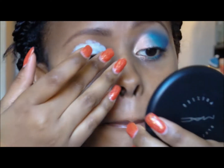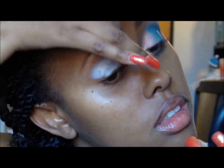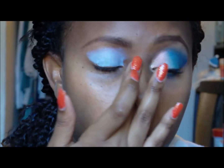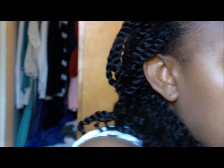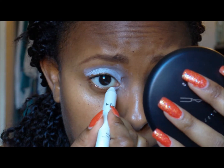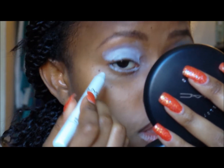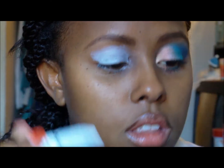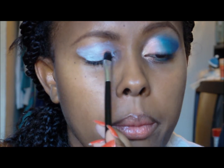I'm going to blend that out with my finger, and I'm going to apply a little bit to the bottom as well. Next I'm going to take a peachy color and put that in the inner third of my lid, leaving the very corner open for my highlight.